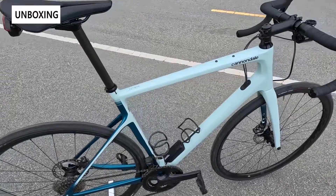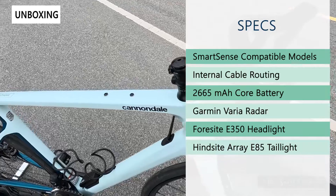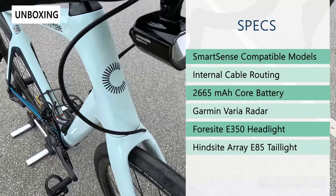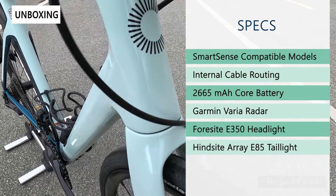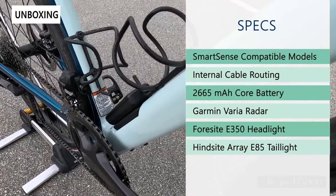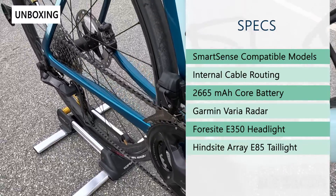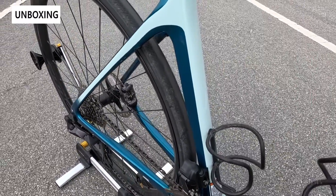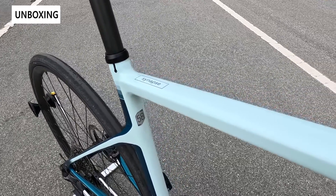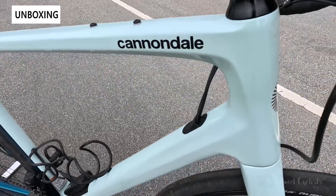As far as specs, the system requires a SmartSense compatible bike which has the internal cable routing provisions for the system. You have a 2665 milliamp core battery which controls all the radar and lights. You have a Garmin Varia rear radar as well as the Lezyne developed headlight and taillight. The headlight is a 350 lumen Foresight E350 and the taillight is the Hindsight Array E85. In German countries there's an StVZO variation of these as well.